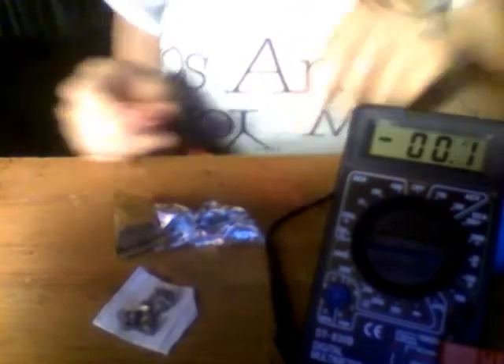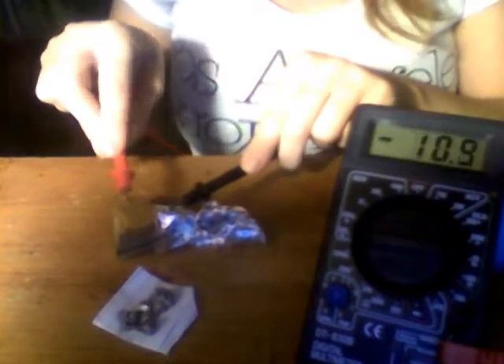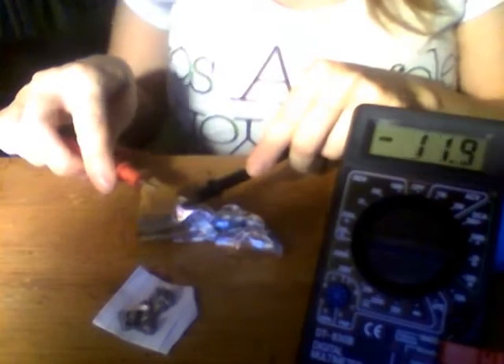I'm going to show you this on Tiger's Eye. This is the Tiger's Eye Stone. I will take my black or grounding cord and I'm going to put it on the aluminum foil. Then I'm going to take the red side and I'm going to touch it to the Tiger's Eye itself. You can see that reading — this says you know that there really is energy in rocks. This is the reading for Tiger's Eye. I'm sure different pieces and even different areas of the same stone can vary.